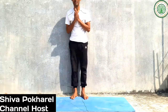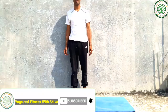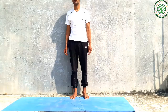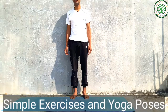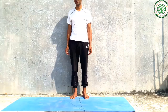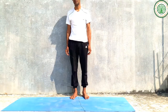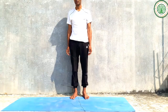Namaskar, good morning everybody. I am Shiva Pokhela, my channel is Yoga and Fitness with Shiva. Today I am going to give very important yoga postures especially for beginners, focusing on back bending. Most yogis try to make their back bend properly, but that is a very difficult task. Therefore I am providing very simple and useful kriya exercises and yoga postures.